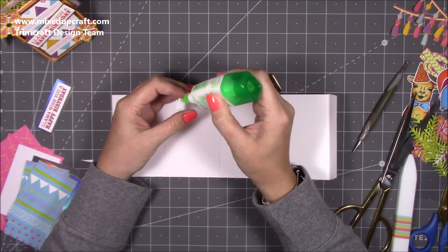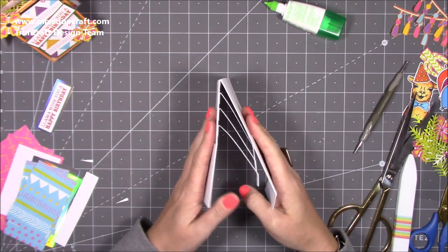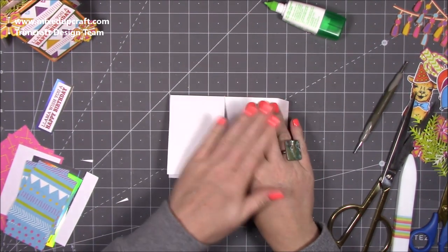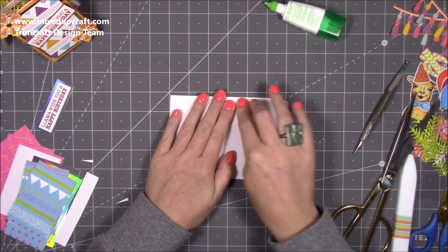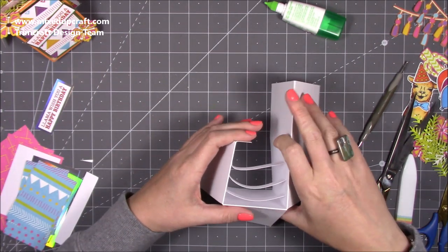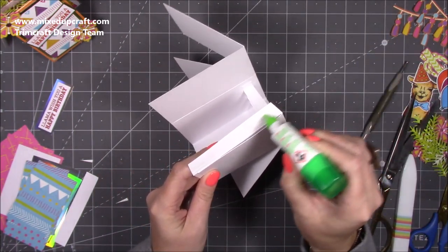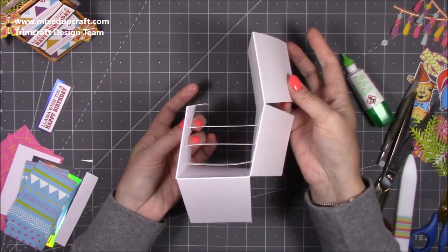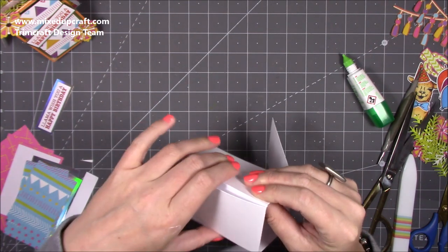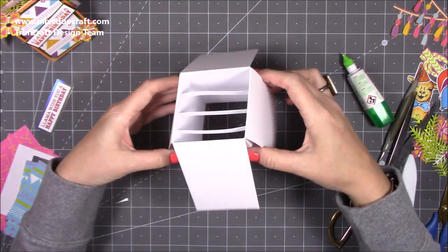Next, pop glue onto the other ends of all three tabs at the same time. Fold the card in half — don't worry if they slightly touch because once it goes flat they'll all spread out and lie exactly where they need to. Make sure it's all stuck down before you lift it up. When you open it you'll see the tabs. Run glue along the remaining tab, bring that last piece over, line it all up, fold flat, and bring it all together — now you've got your three pieces ready to decorate.